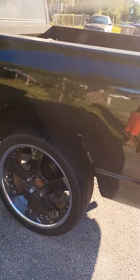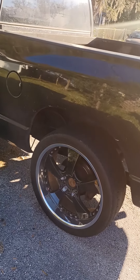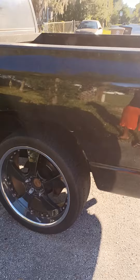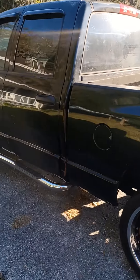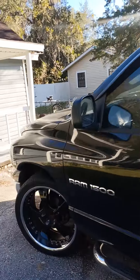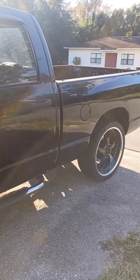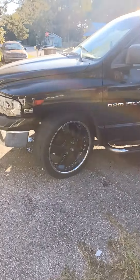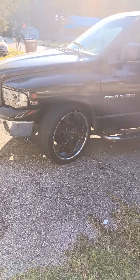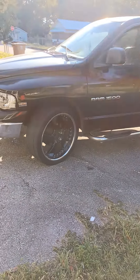This is just a pre-setup because I haven't put a lift on it yet. We're going 37 inch tires on these 24s, and I'm going a seven inch lift on this. Yeah man, it's gonna be sitting high — this truck is gonna be sitting, you know what I'm saying. So we're going 37 inch by 24 on these.